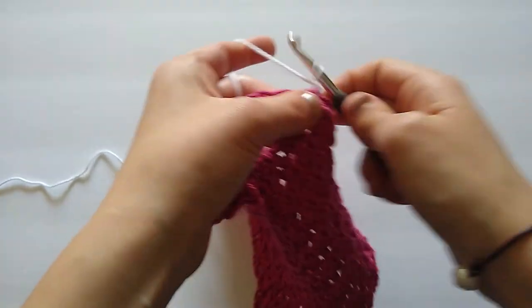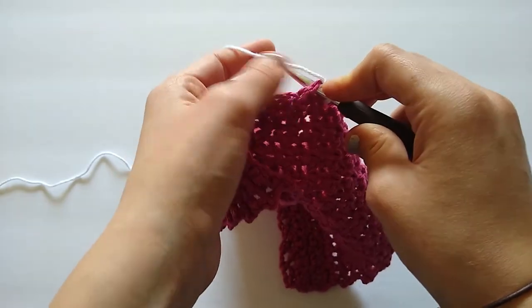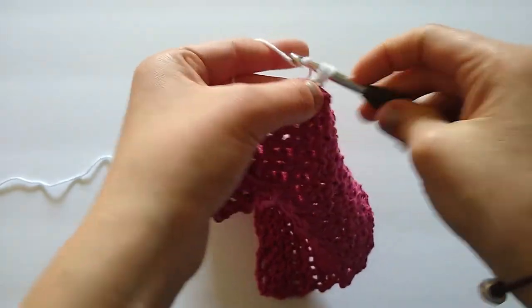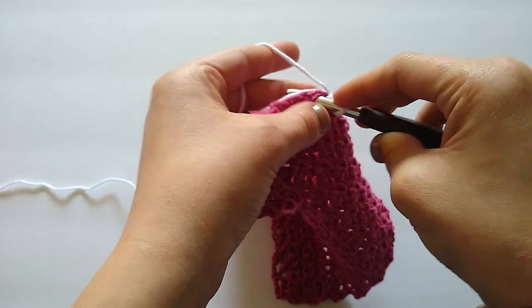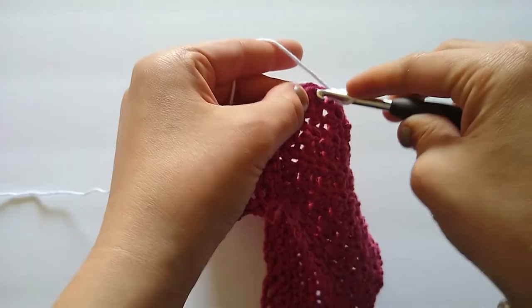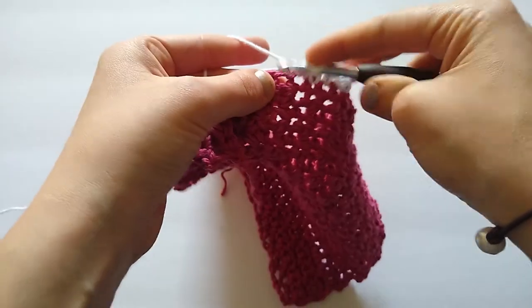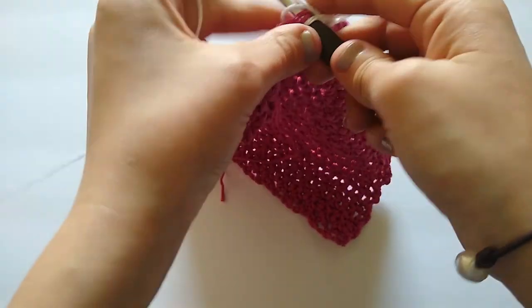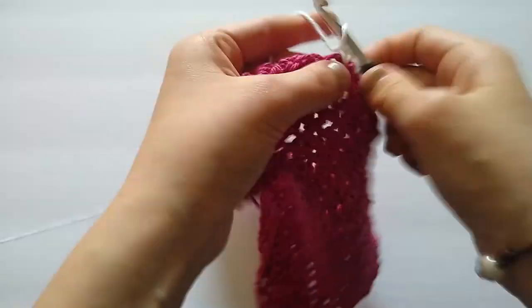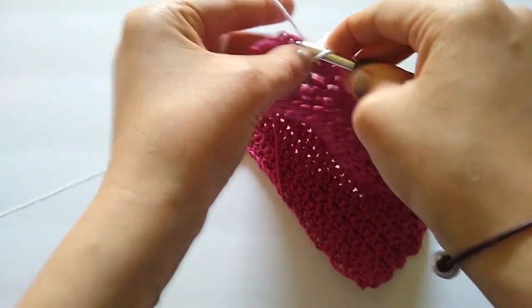I'm going to grab my contrast color, lay it over my hook, pull through, and then chain one to lock that stitch in. Now I'm ready to begin crocheting. I'll insert my hook into that same stitch and go through both the stitch and the tail so I can weave it in as I go. I'm going to place one single crochet in each stitch along the top row and continue crocheting until I reach the corner.